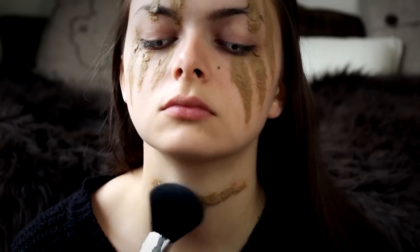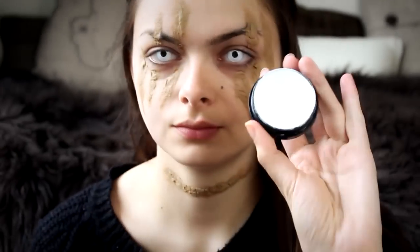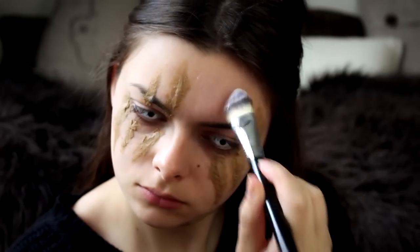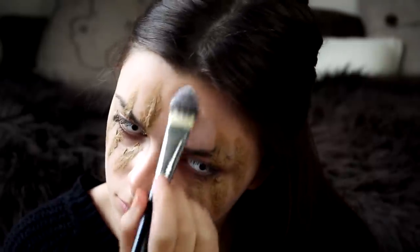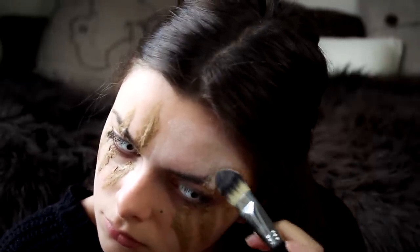I can go over it with makeup in a second. I am going to take some white face paint and just apply this on my face. You don't want to make this a thick layer, because you don't actually want to have white skin — just a little bit paler looking.